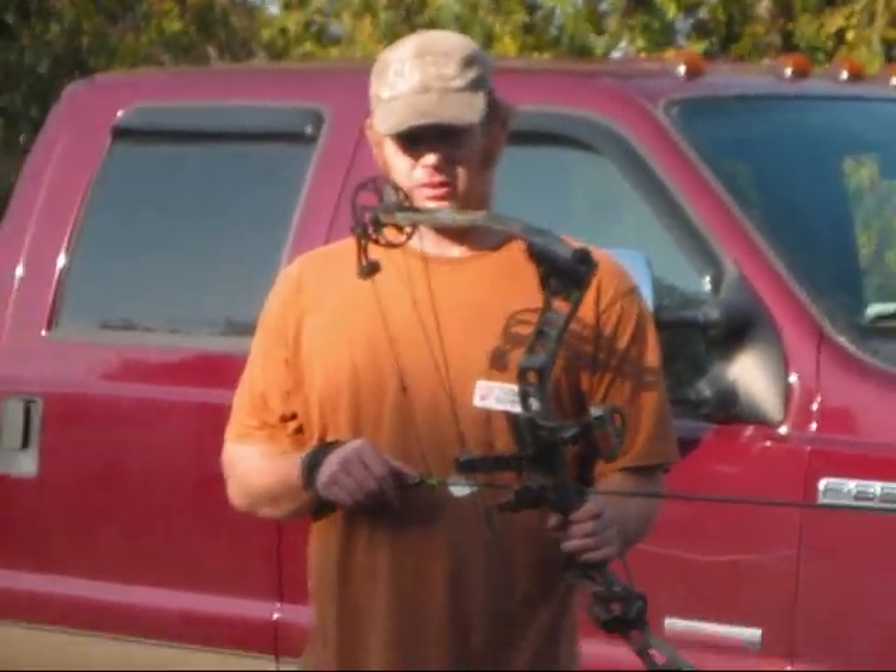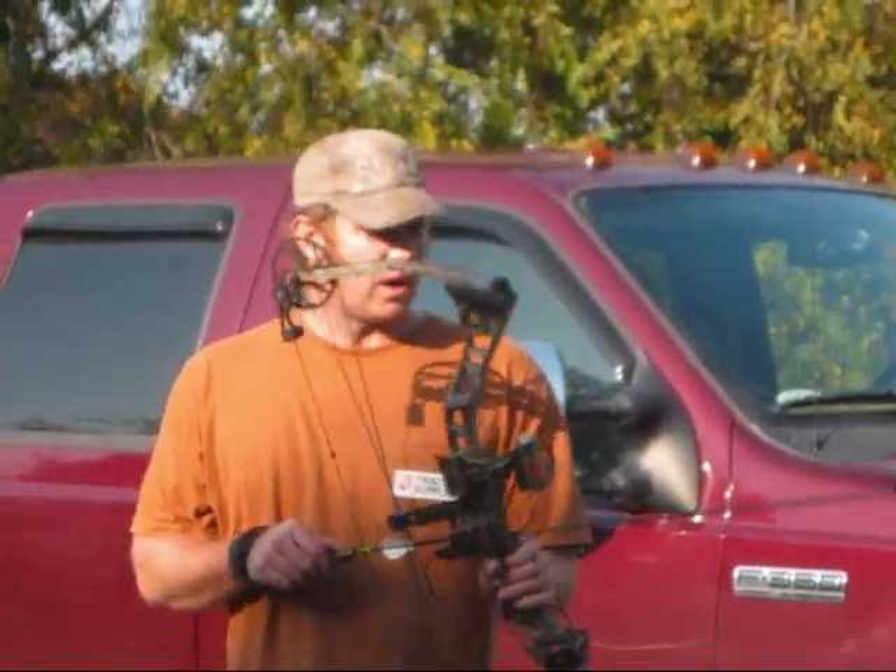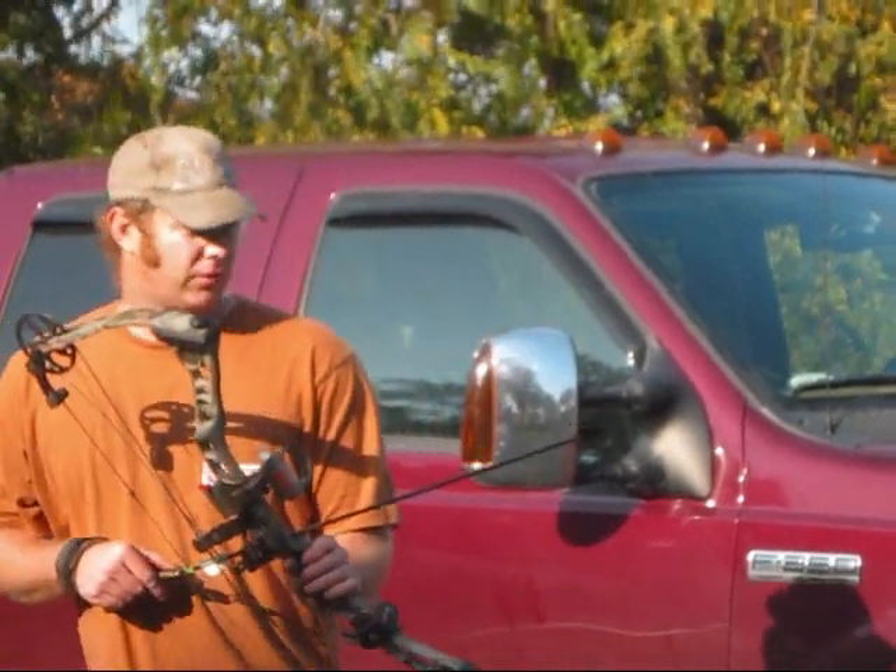First thing we're going to do is shoot the Switchback XT — pulling 72 pounds at 29 inches. We're going to shoot the 2-blade Magnus first, right into the hog shield.